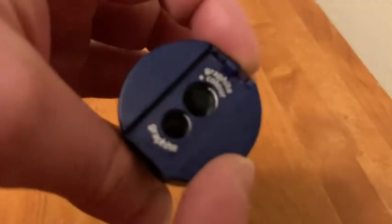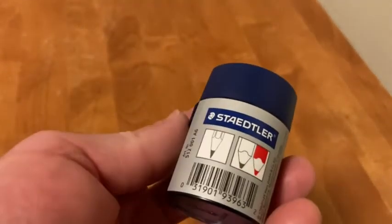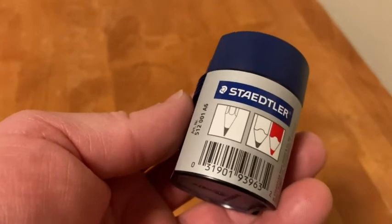You notice it has two spots here — one for graphite and one for graphite plus color. I just used the smaller hole and it works fine for regular pencils. If you're looking for a really good pencil sharpener, I think this is a great choice. Good luck.